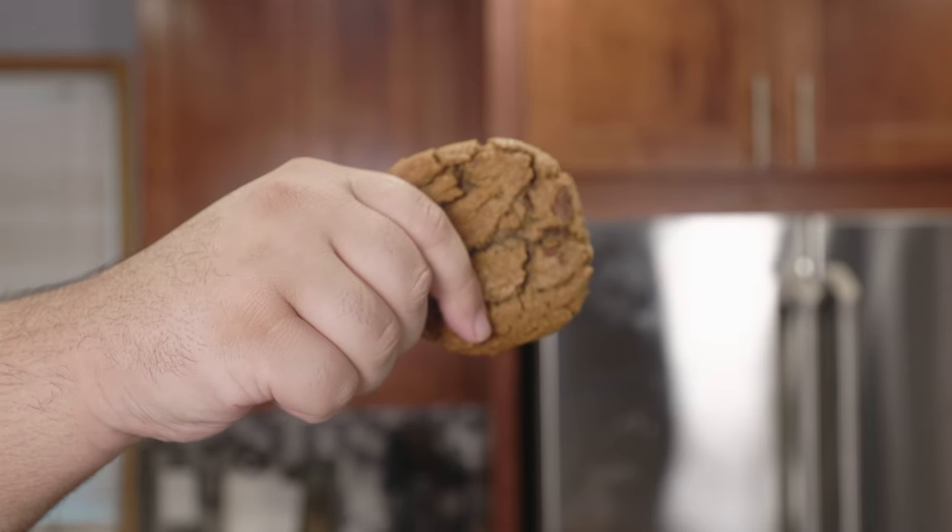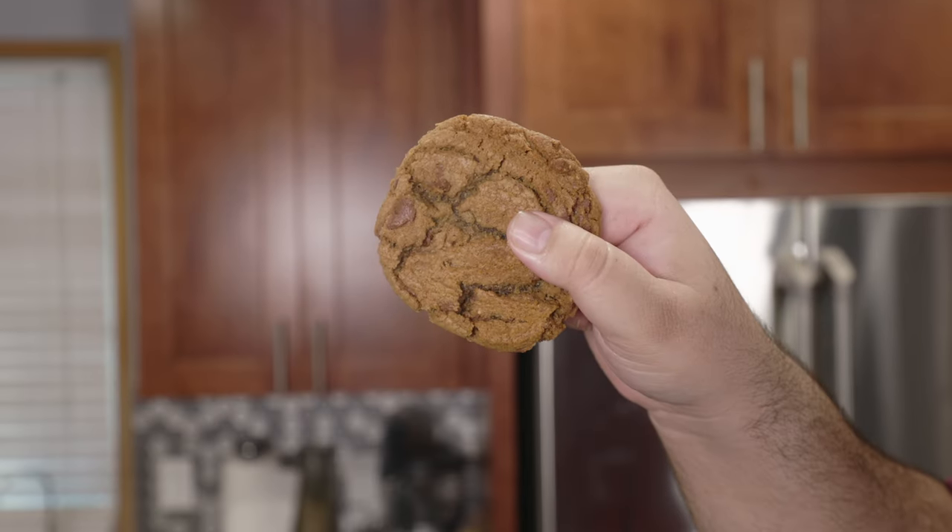CRJ got cookies in my Reese's Peanut Butter Cup! CRJ put peanut butter cups in my cookie. Damn right I did. We're making Reese's Peanut Butter Cup cookies. It was me doing those choices. Actors are expensive, so support me on Patreon. Link in the description.